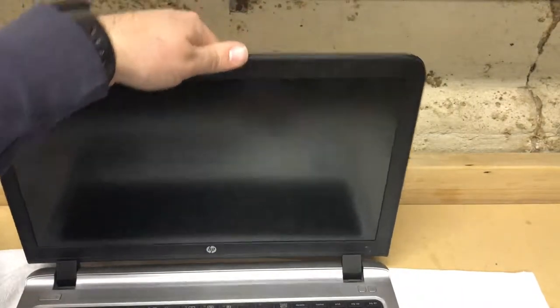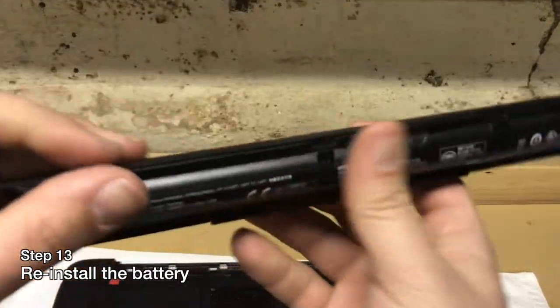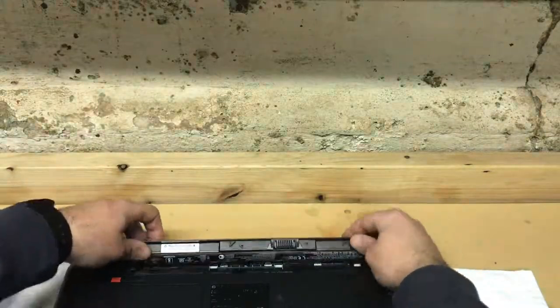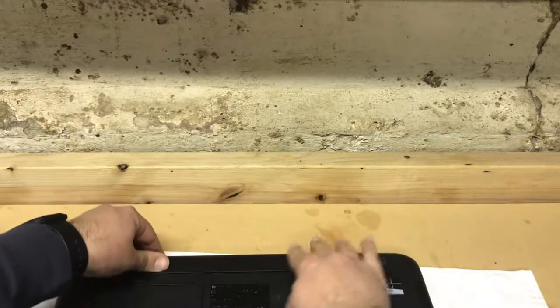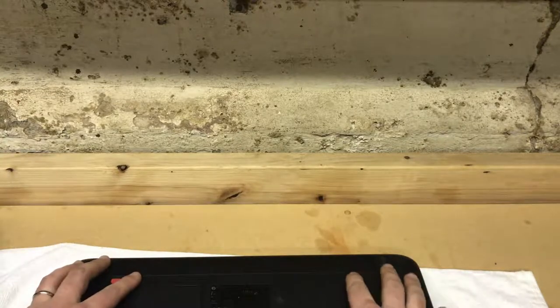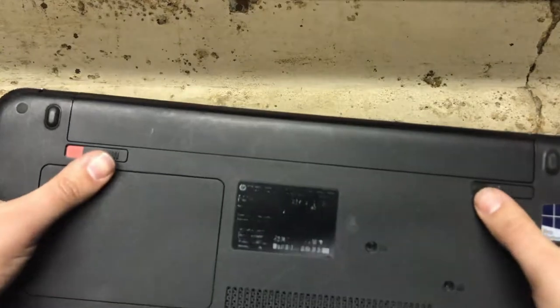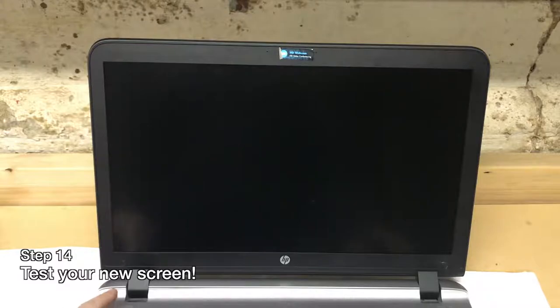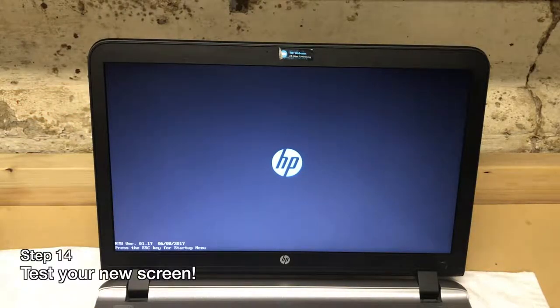Now that the screen is in, close the laptop and flip it back over. Reinstall the battery — it has little hooks that you've got to get into the back lip, then push it downward toward the front of the computer until it clicks in. Make sure both tabs are pushed outward to lock the battery in place. Let's open this up and see how it went — and it works! That's how you replace your laptop screen on the HP ProBook 450 G4.